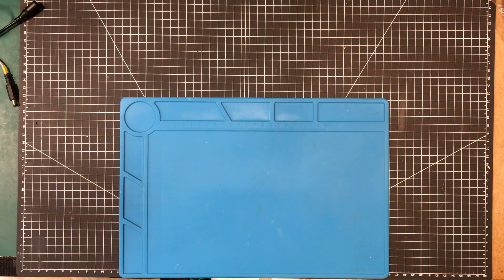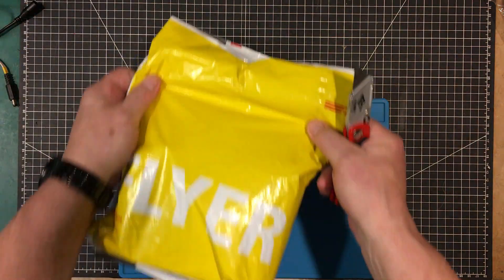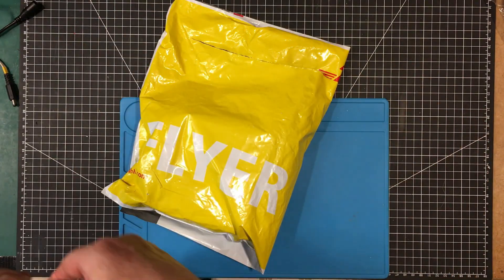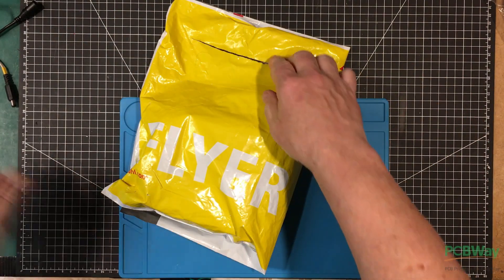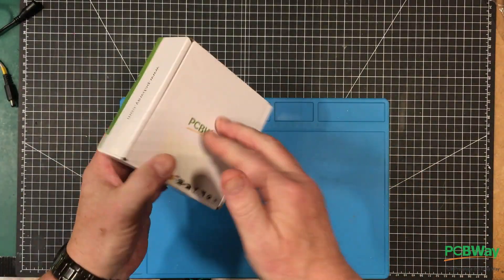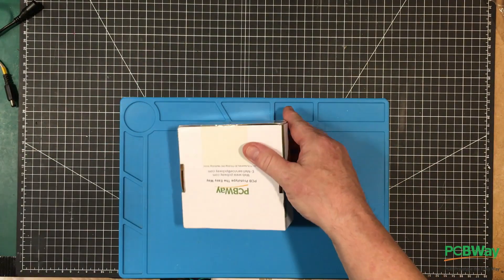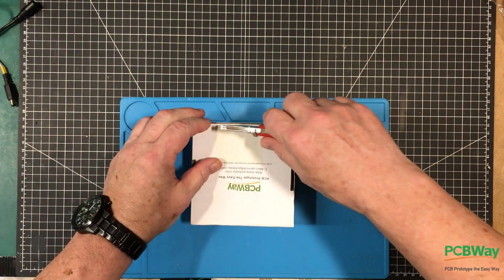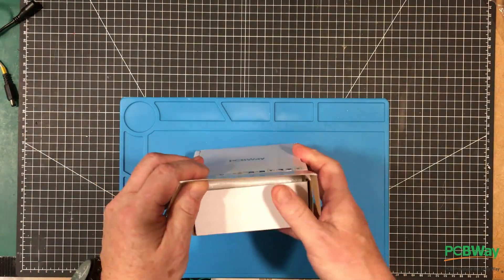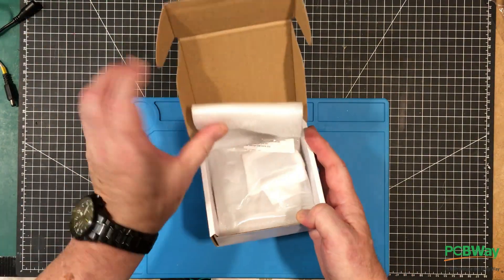Welcome back to the lab folks. We got in a package from PHL, and what that usually means is we got our boards in from PCBWay. PCBWay are the sponsors of this video, and that's exactly what we have here. These are the boards for our little analog keyboard that we designed a couple of weeks ago. Let's have a look at them.